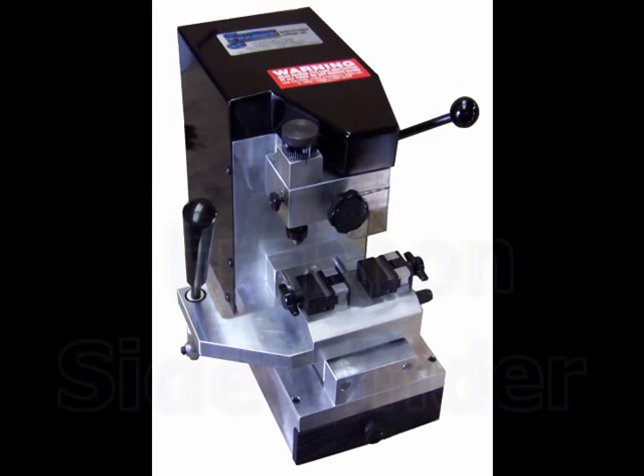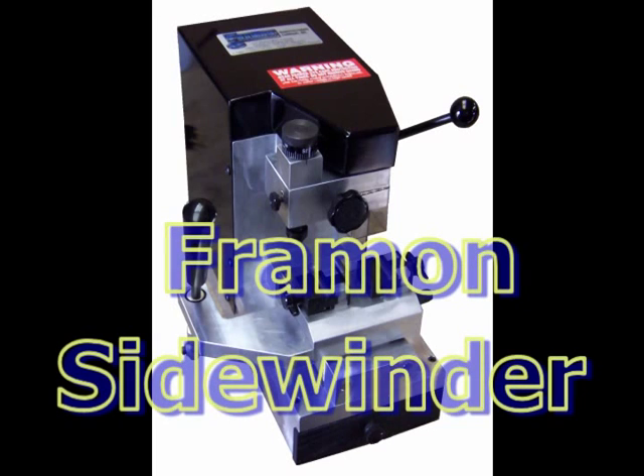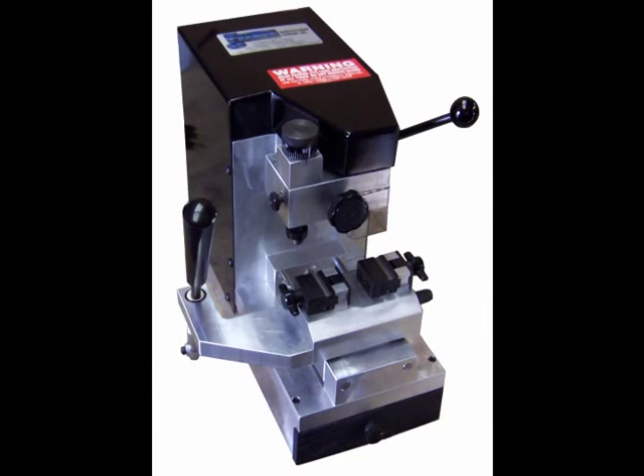The Frayman Sidewinder machine has been a staple in the locksmith industry since its introduction in 1990. A different approach was taken with the Sidewinder in comparison to other high-security machines. Instead of a large, bulky machine to do a relatively simple job, the Sidewinder has a small footprint and weighs in at only 38 pounds. When using the machine in a mobile setting, you'll appreciate the smaller size and portability the machine offers.